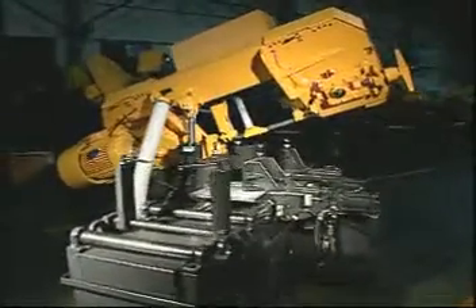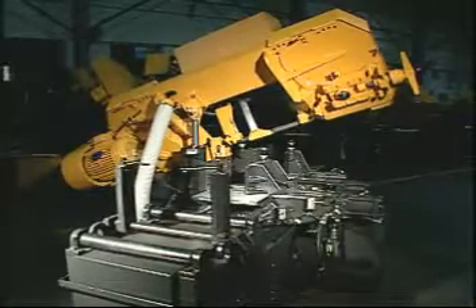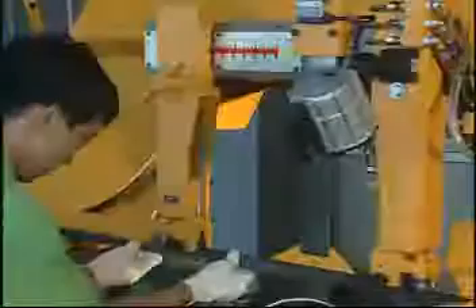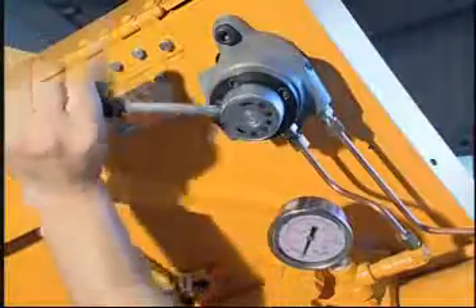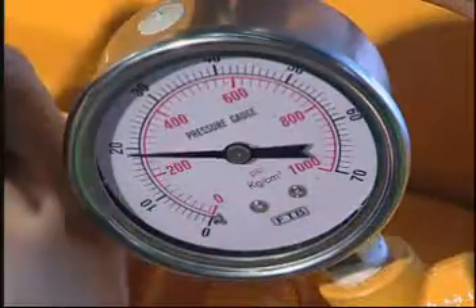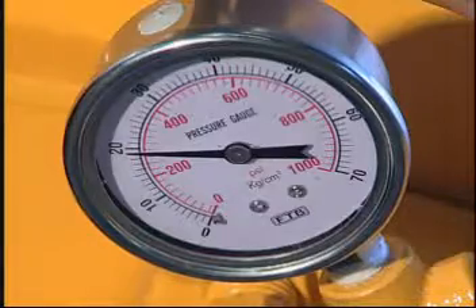They are your best choice to save cost with the best performance. After the blade is installed, proper blade tension will be automatically applied by the lever and the tension cylinder.